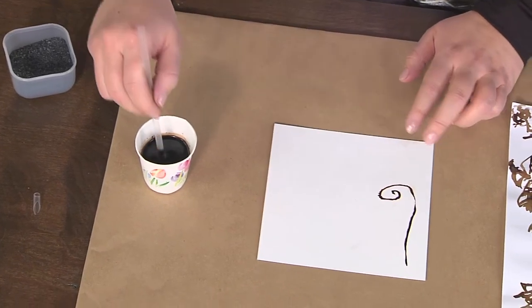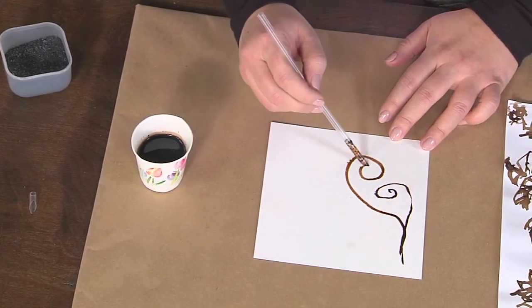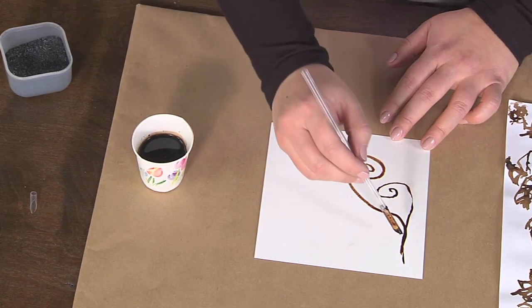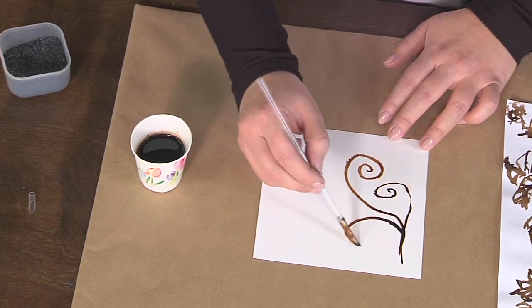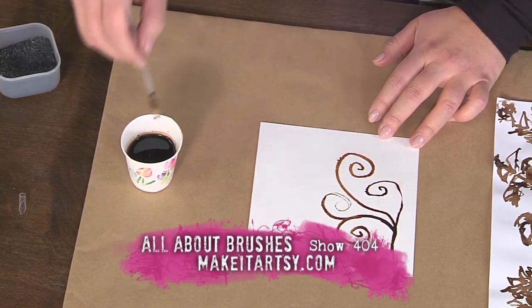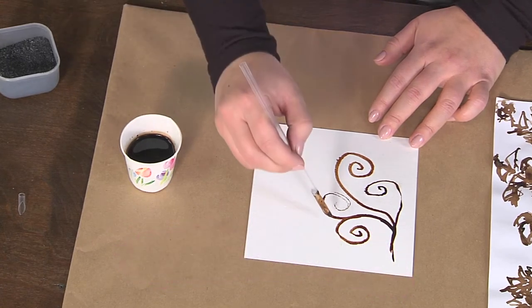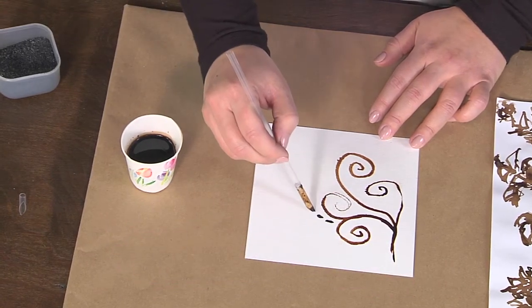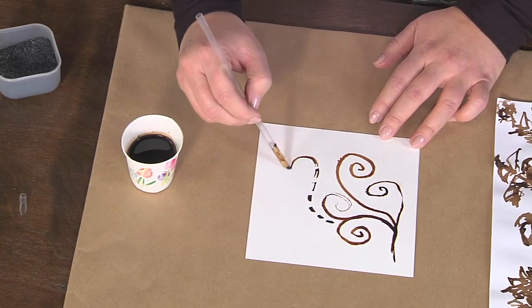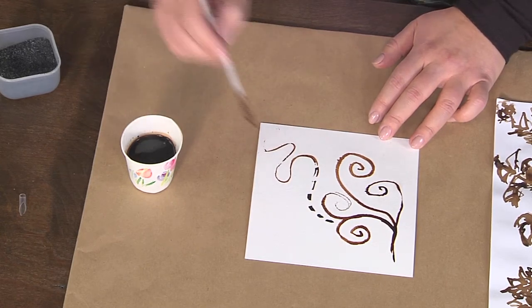Now I can go ahead and draw anything that I want. Depending on how much ink I add and how much pressure I put on the straw, I can change the way the stroke looks. And if you run out of ink, that's a celebration moment — that's not a mistake. I'm just going to let that be. You can see you can do big marks, little marks, all kinds of things, all drawn with this straw and your walnut ink crystals.